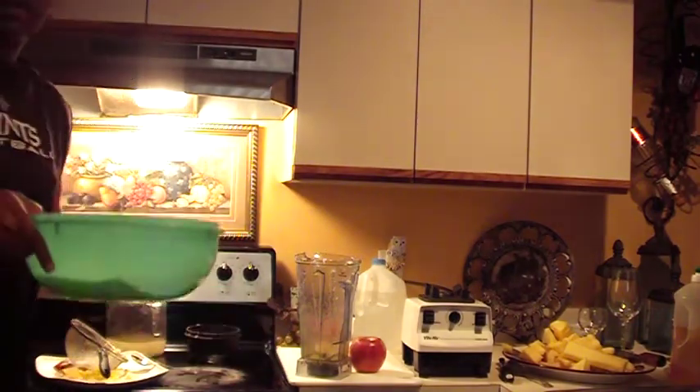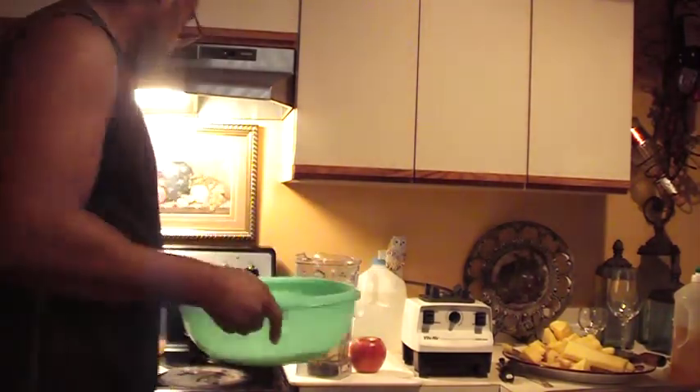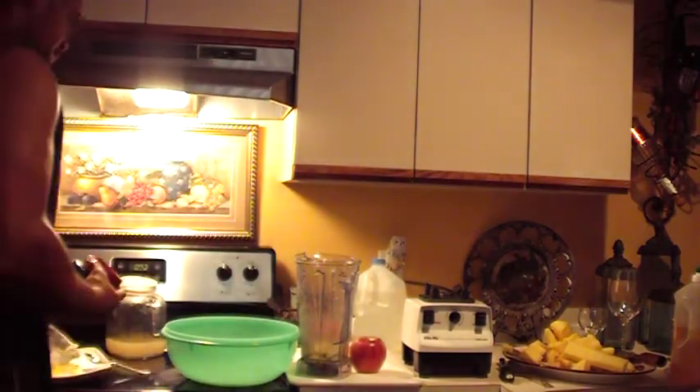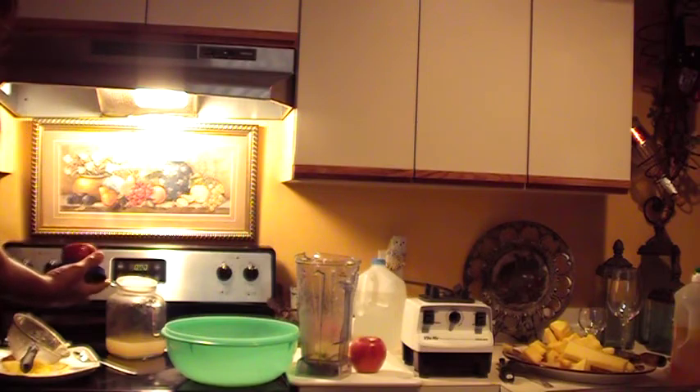So now we've got a nice ginger water base here. I've got this really neat device here next that chops apples for me.